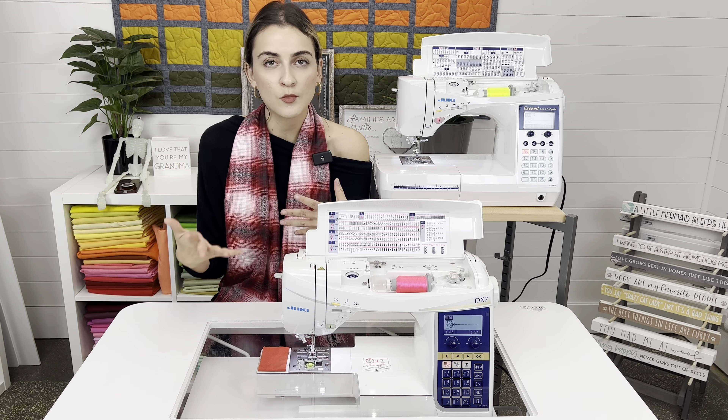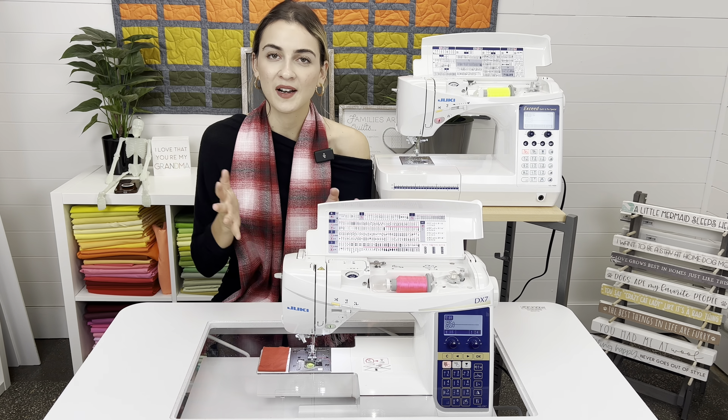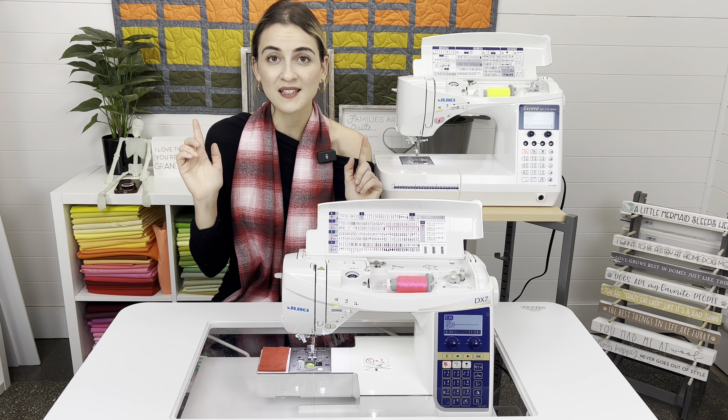So who does each machine benefit? What can one machine do that the other can't? We're going to dive into all the differences, so stay tuned.